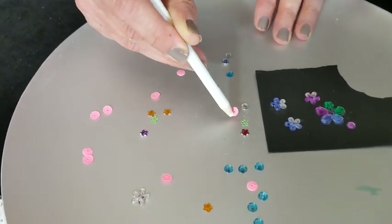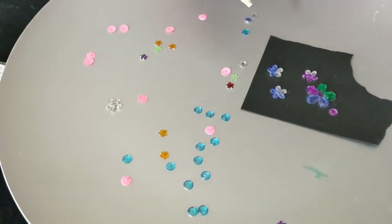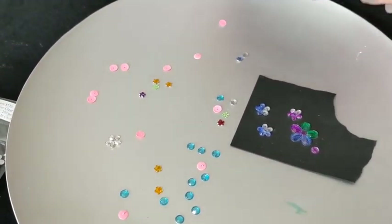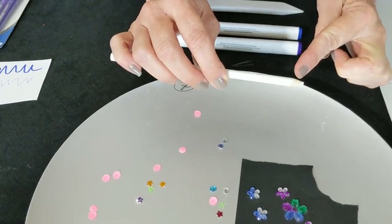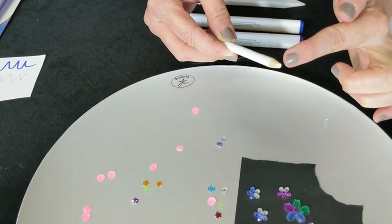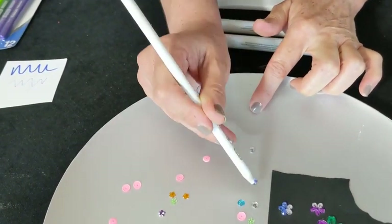It works on rhinestones, sequins, and small pieces of paper. We like it that you tap to pick it up and then tap to release it. And then if it stops working, it's usually because finger oils have touched it. A blunt tip works best because then you've got the most amount of coverage on there. If it stops working, you can just wipe it on something and then go back to picking it up.